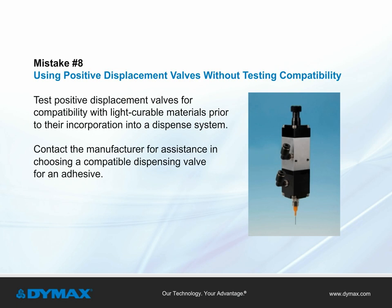Mistake number eight: using positive displacement valves. Positive displacement valves should be tested for compatibility with light curable materials prior to their incorporation into a dispense system. Contact the manufacturer for further guidance in selecting an appropriate valve to dispense a light curable adhesive.